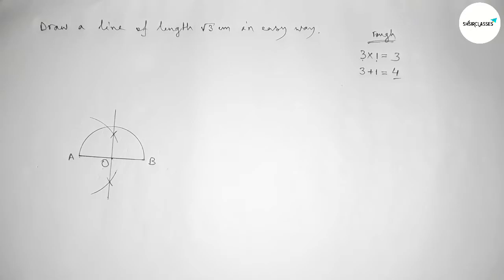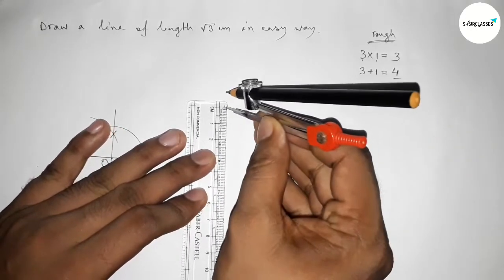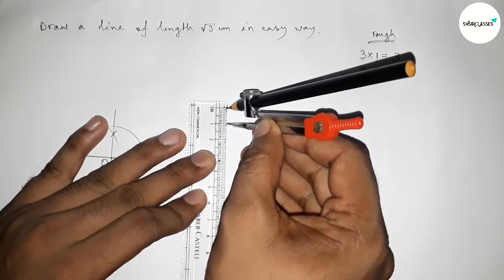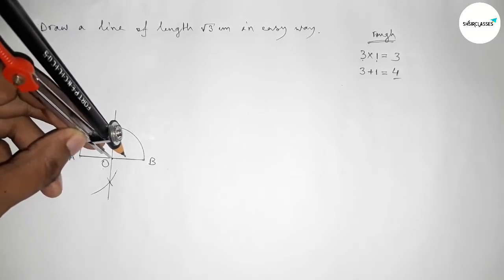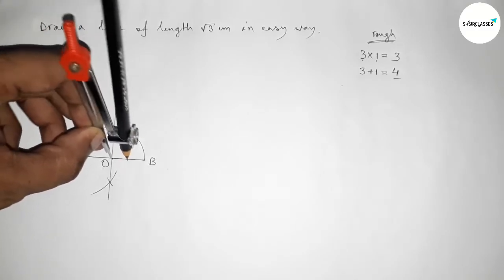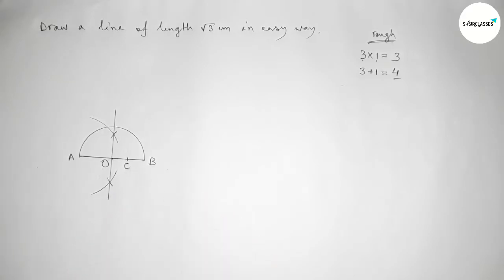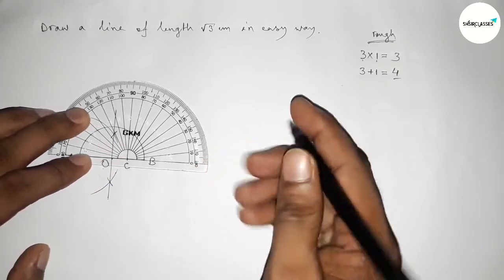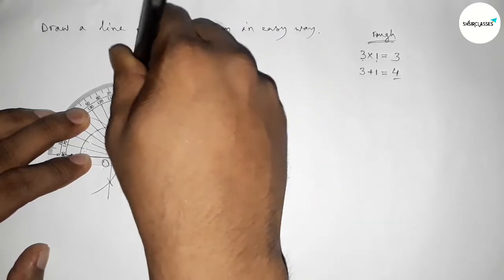Next, taking one centimeter length using the scale. Now I am going to mark one centimeter. Putting the compass on point O and cutting at one centimeter, taking this point as C. So the length OC equals one centimeter.